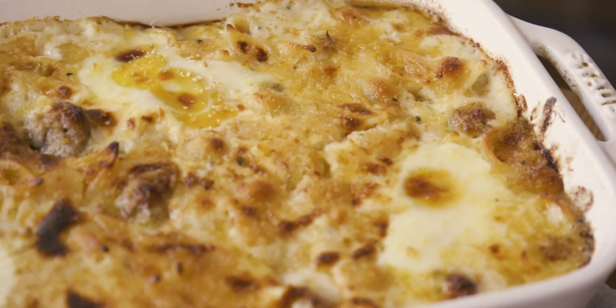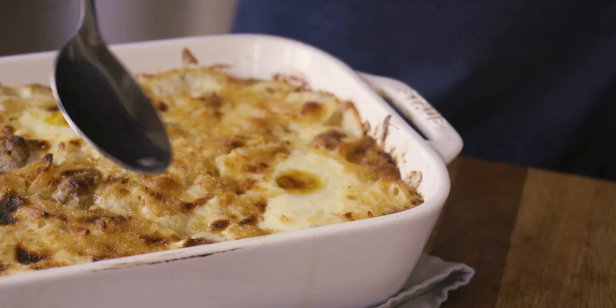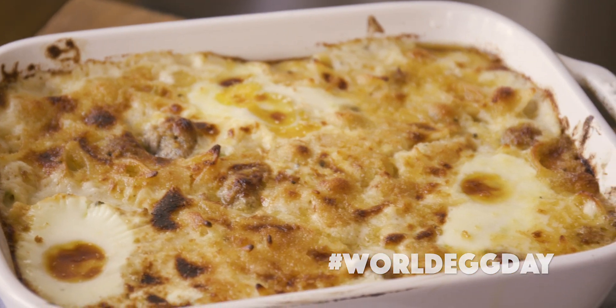There you have it — the perfect twist on a Thanksgiving classic, with the help of Egg Farmers of Canada who sponsored this video. Now it's your turn: celebrate World Egg Day by cooking up your favorite Thanksgiving egg dish and sharing it on social with hashtag World Egg Day. Make sure to like the video, subscribe to the channel, and let me know in the comments what you're making for Thanksgiving. Get cracking!